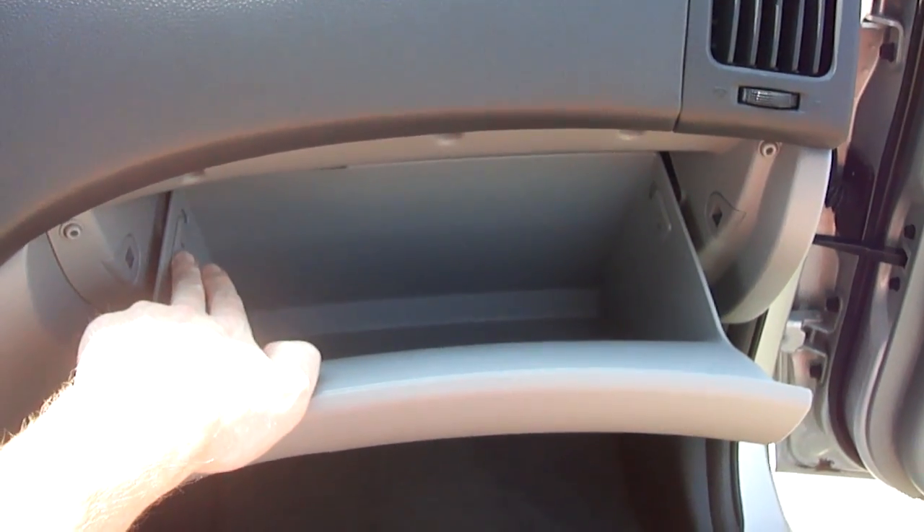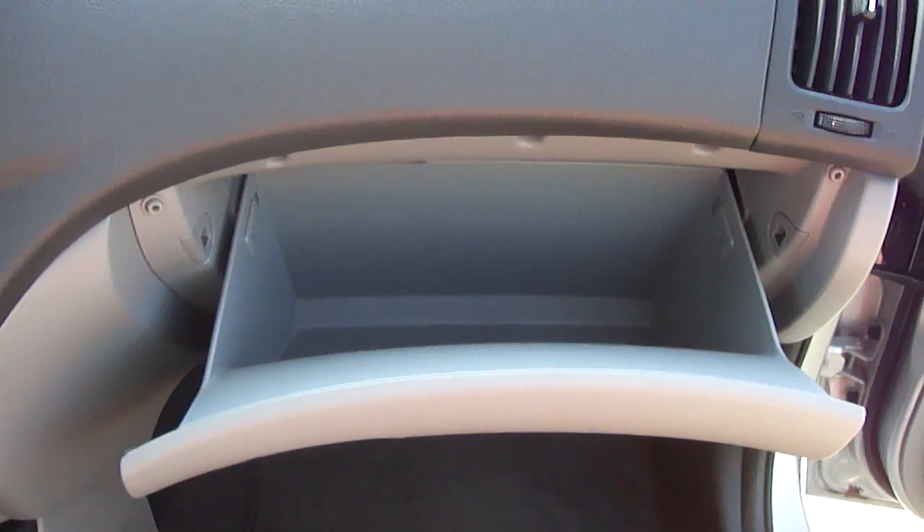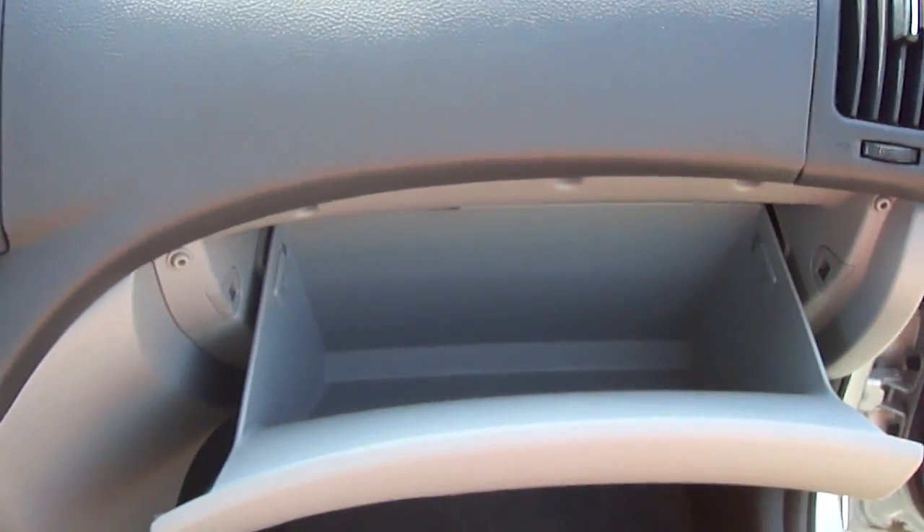That's primarily because of two rubber bumpers — one on the left side and one on the right-hand side — that prevent this drawer from falling down any further. So we need to release them before the drawer will come down so that we can get to the cabin air filter.